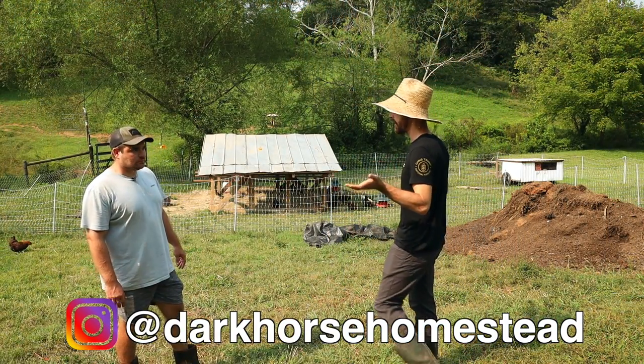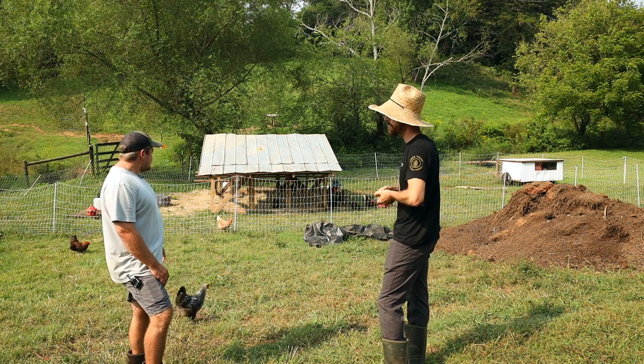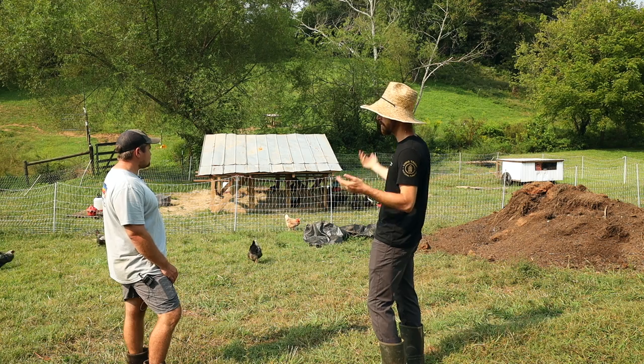Now we're with your layers here. Tell us a bit about what your experience has been with layers this first year, and about the buildings you're using to keep them.